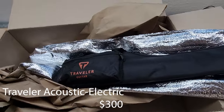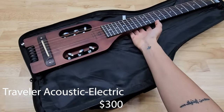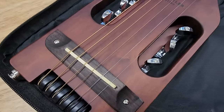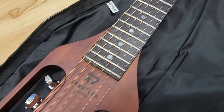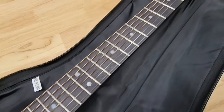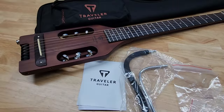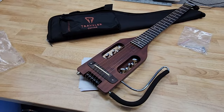This here is the acoustic-electric version of the Traveler guitar, so you could also plug this into an amplifier. It's very similar to the electric one — I didn't really find much of a difference between the two. This one also has the extension piece to rest on your leg, which is great.